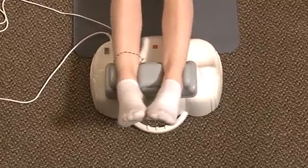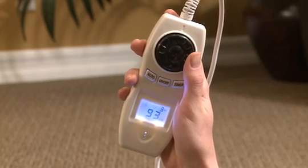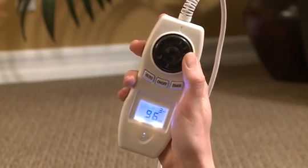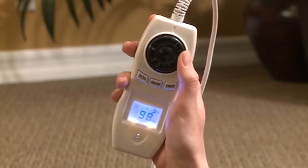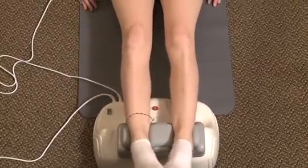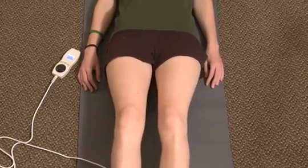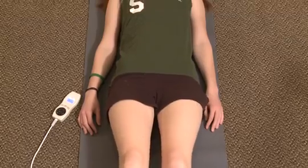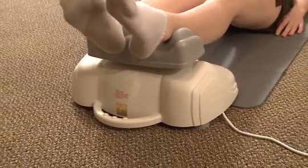The FlexiCore has several advanced features. The hand controller display shows the exact running speed and the time elapsed during use. You can choose one of three pre-programmed auto sessions, each offering a 15-minute session with speed changing gradually. One program is good for a vigorous workout, another is called the sleep program as it is so relaxing that many people use it before bed, and the third program is both energizing and relaxing, which many people enjoy on a daily basis.